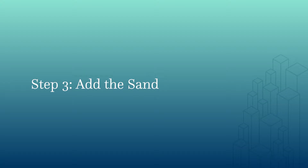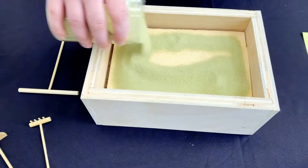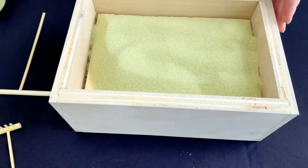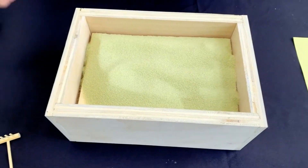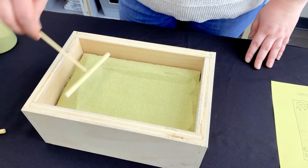Take your box and you're going to start filling it up with your sand. Then I'm going to start getting into meditation mode and take one of my tools and just flatten it out real nice.